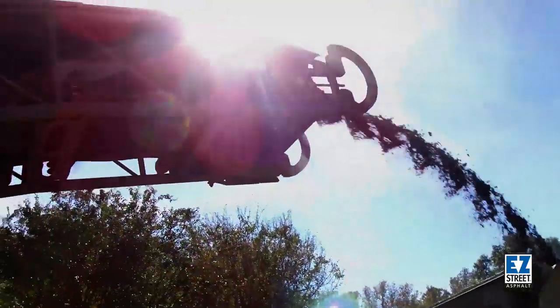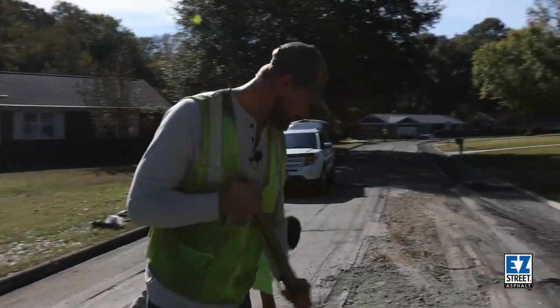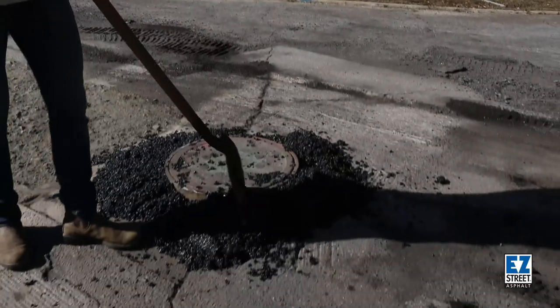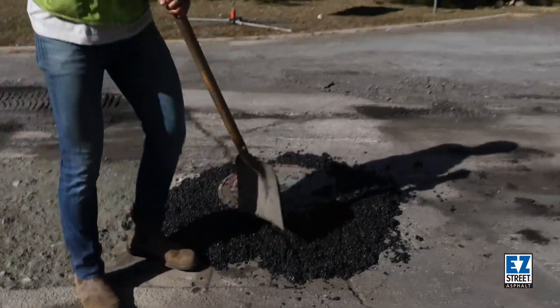We just finished with a one and a half inch mill. We're going to come in Wednesday and put down our surface. So overnight, this is going to allow us to feel comfortable leaving the road in a safe manner.